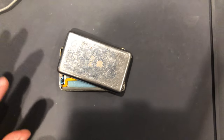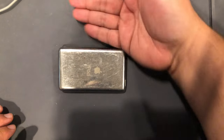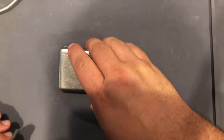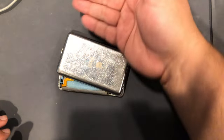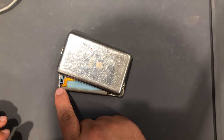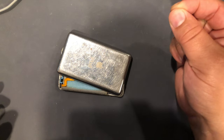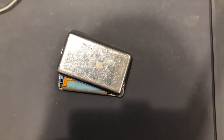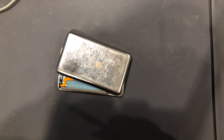Okay, so instinctively, once you get the case off, your first reflex might be to just open this up like a book. You don't want to do that — the battery cable is running right through here. You do that, you could rip the battery cable or pull the battery connector right off the motherboard. The next thing you might instinctively want to do is just grab on this battery cable and pull it off. Don't do that either — same thing could happen.